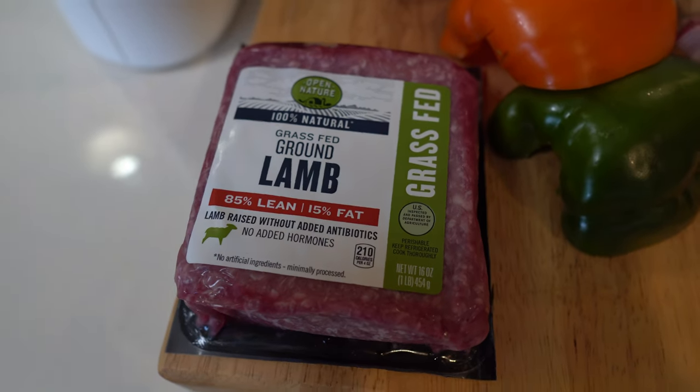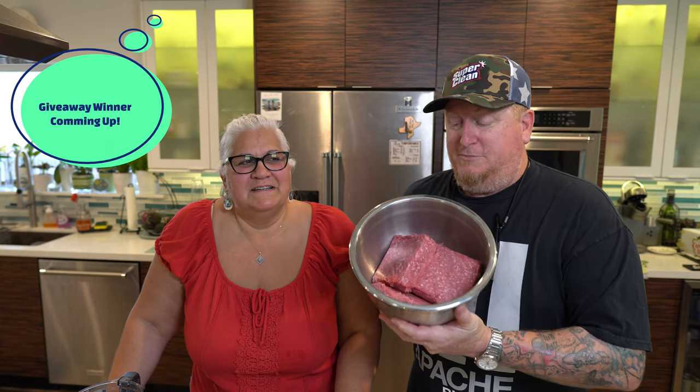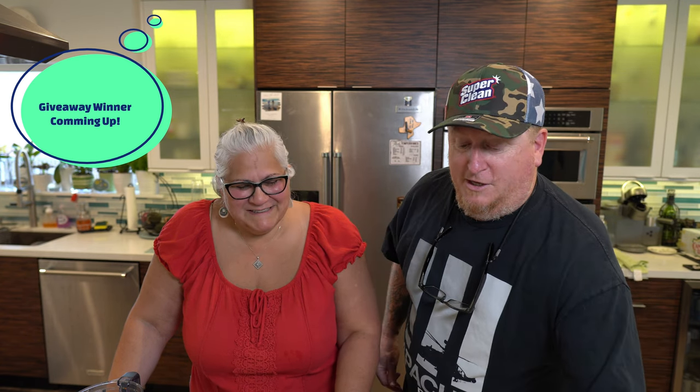And we are using lamb, guys. We've got four pounds of this beautiful grass-fed ground lamb. Grass-fed — not on our lawn, but on someone else's grass. It's really good stuff. We all know lamb is just so good.